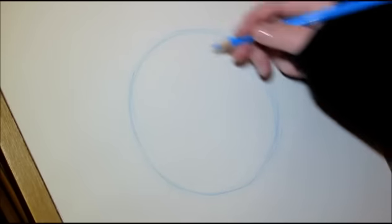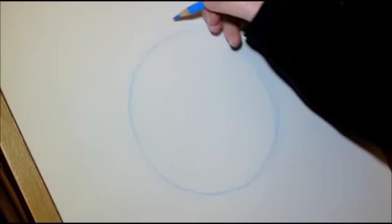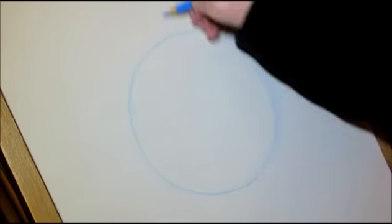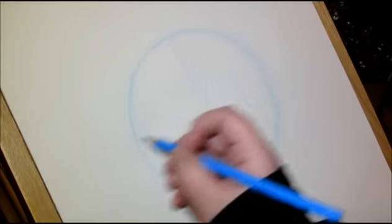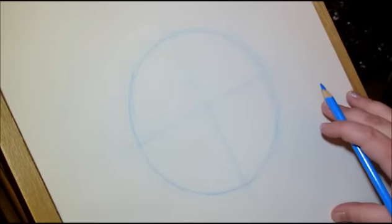What we're going to be doing is drawing in the construction lines. Mickey's looking straight at me, so I'm going to do a line going down the center of his face like that, and a line going across the middle of his face. I'm also going to draw on his ears while I'm here.